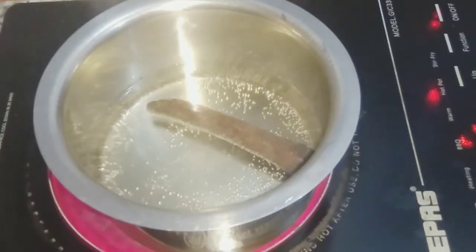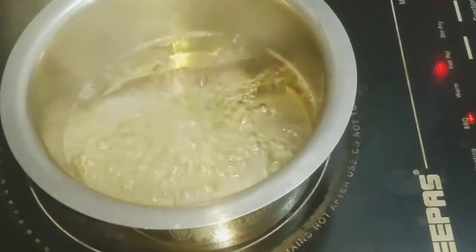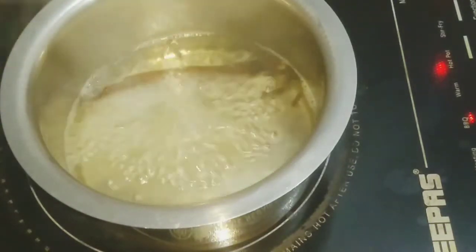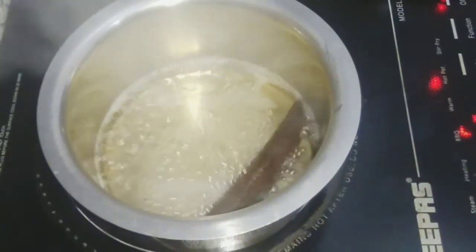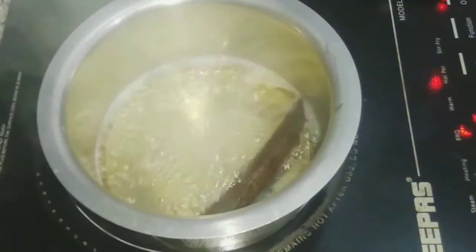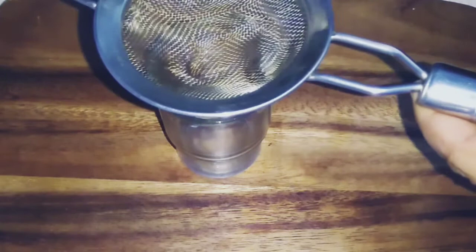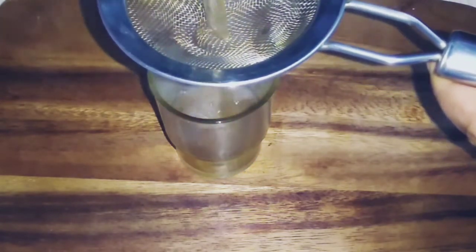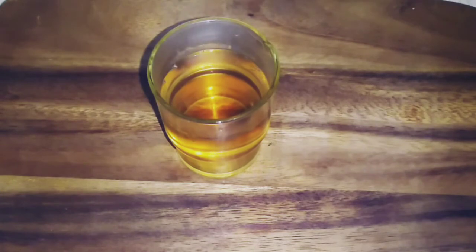We need to clean the water. This will help with blood pressure and sugar — the water will be better. We need to dry and clean it, then filter the water into a glass, cool it down, and clear it.